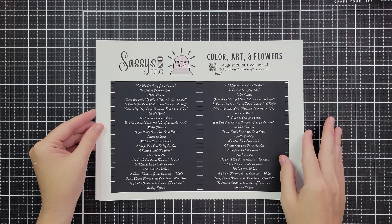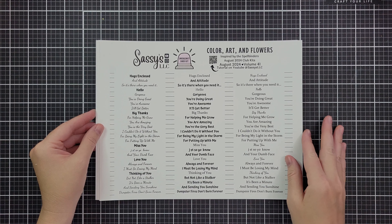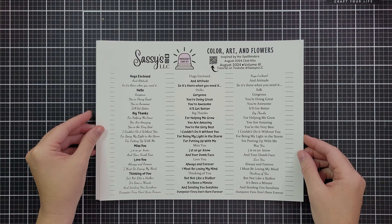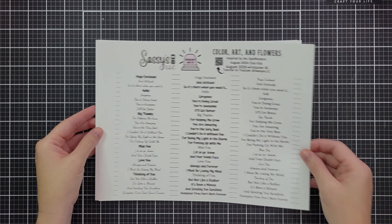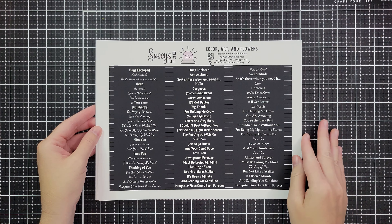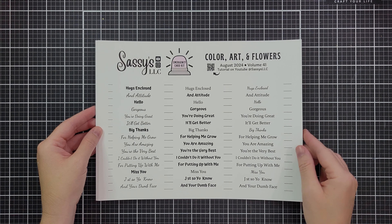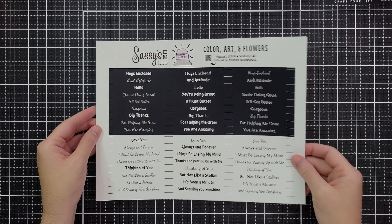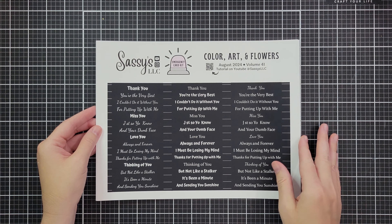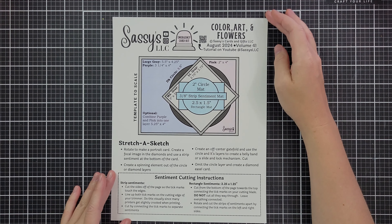And then the small die of the month for Spellbinders — this is in August, available at the club discounted price until the 27th. It has a bunch of word dies like hello, miss you, thinking of you, hugs enclosed. So I created a bunch of sub sentiments you could print out to pair with them. You could also pair these with any other word dies you have, or with other free printable kits from my channel that have the same sentiments — we're all about using what we have.